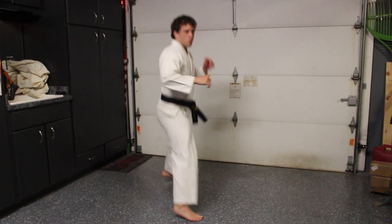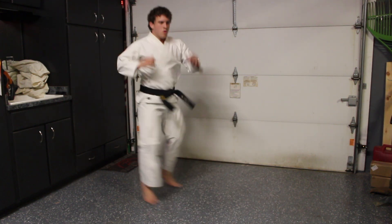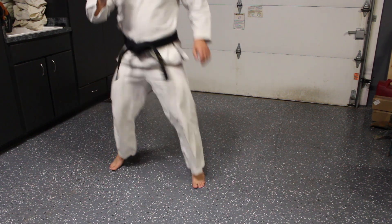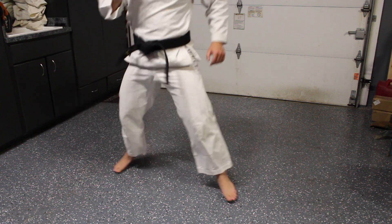Next, I like to get in some footwork drills. The drills that I'm doing here run parallel to the way that I spar in Taekwondo competitions, but if you spar differently than me, do what you're comfortable with. The whole idea here is that you're getting your body ready to move the way that you need to move for a fight or a sparring match. I do about a minute to five minutes here.